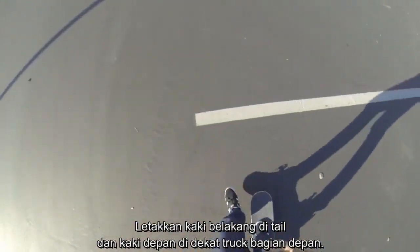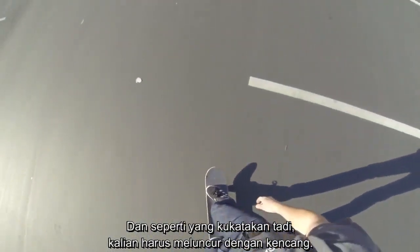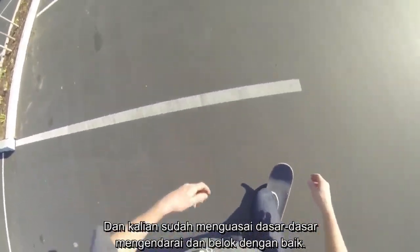You have your back foot on the tail and your front foot near the front trucks. That is the foot position for the power slide. You have to be going with a lot of speed, so make sure you're super comfortable riding your board and you have the basics of riding and turning down well.